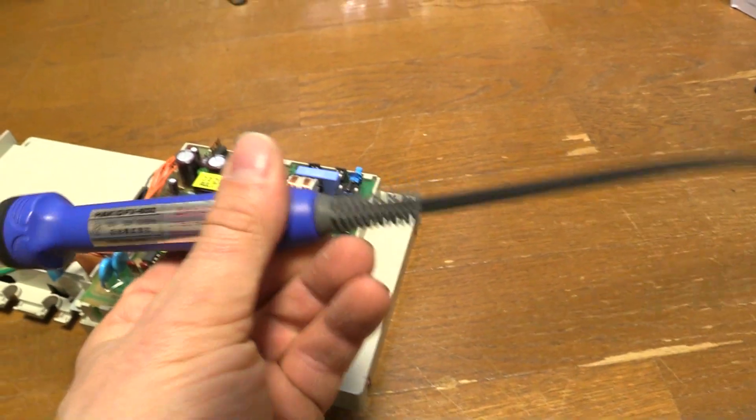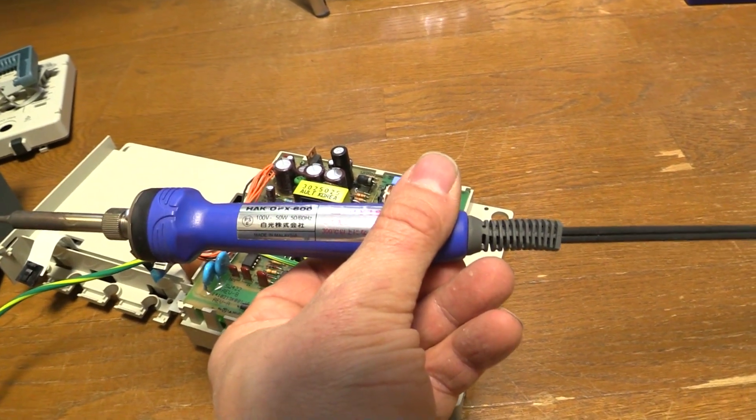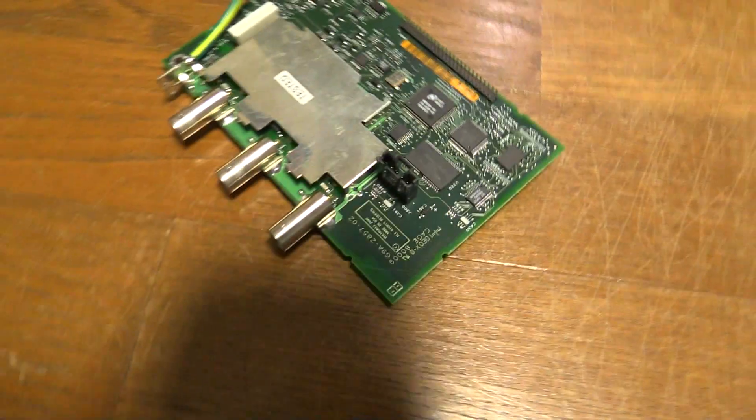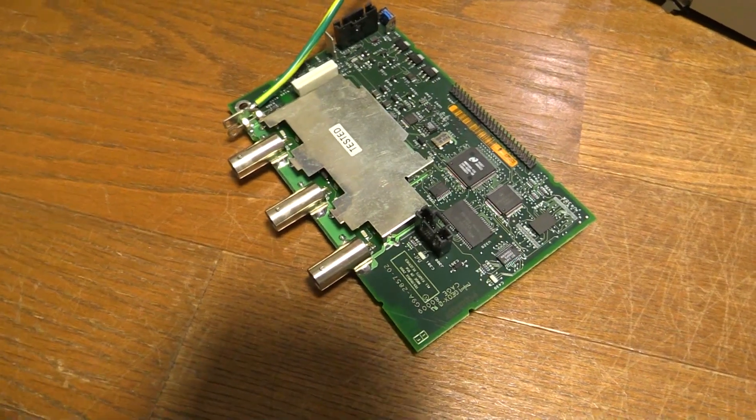I've just got this Hakko thing — I don't even know what wattage it is, maybe five watt — but I was cranking it up to 500 degrees to get the heat in there, and it worked. So just use a big soldering iron and lots of flux.